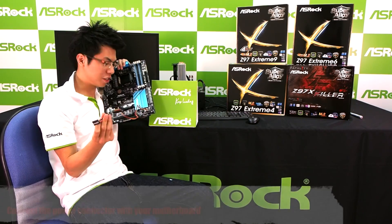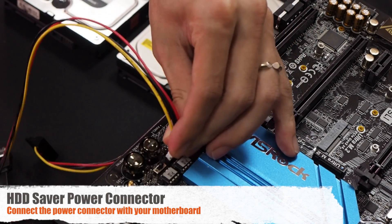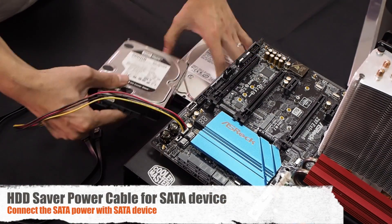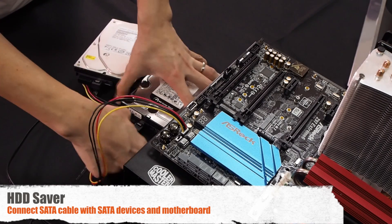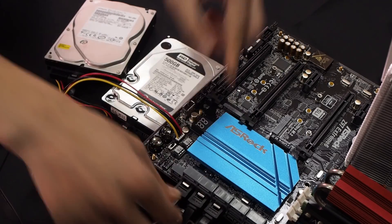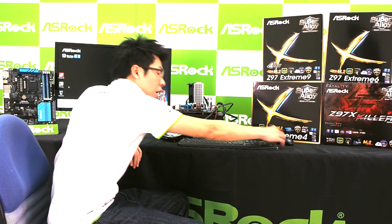Let's check how it works. The system is ready right now and the Hard-D Saver utility is included in the S-Rock A-Tuning. So let's open the S-Rock A-Tuning and use the Hard-D Saver utility.